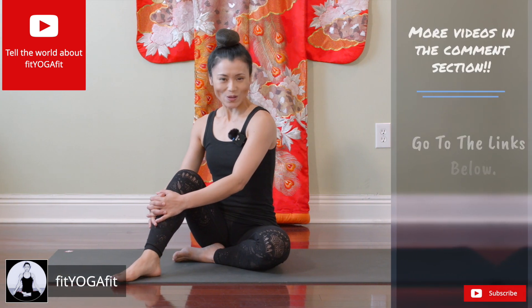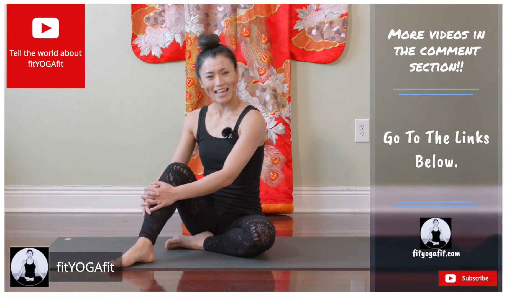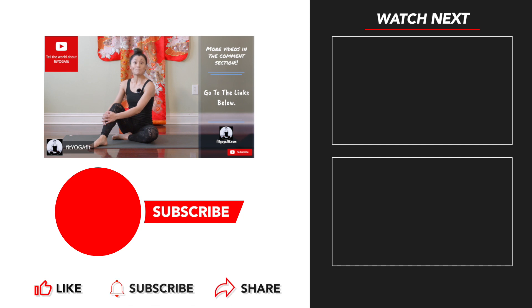Namaste. This sequence is designed to address issues with your elbows. I recommend you do it as often as you need. Also check out my other videos in the comment section, and make sure to subscribe to my channel and select the bell option to get notified of my future episodes. See you soon!